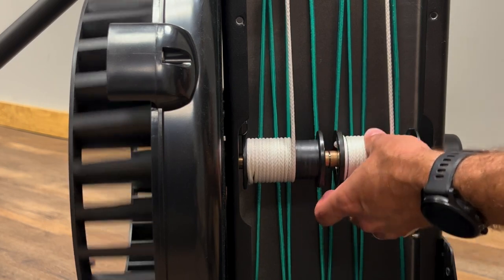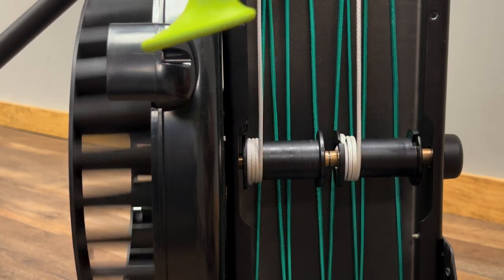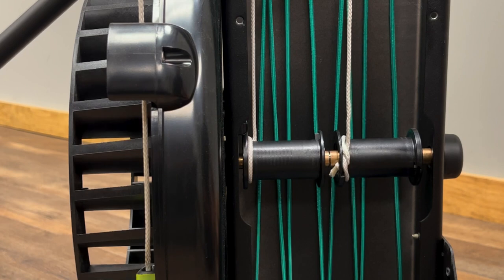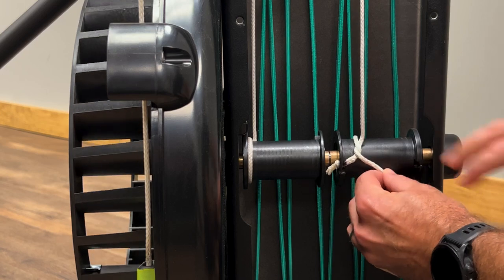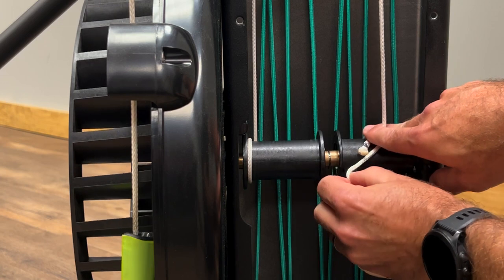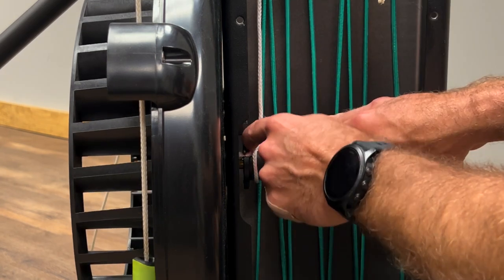Let the handle cords unwind and you'll see the handles dropping to the ground. Next, you need to remove the handle cord from the spool. If you're replacing the flywheel or removing the flywheel but not replacing the spools, skip this step as it will save you time on future steps. There's an overhand knot on the spool. Remove the knot from the notch on the left side of the spool and then remove the handle cord. Repeat on the other spool.